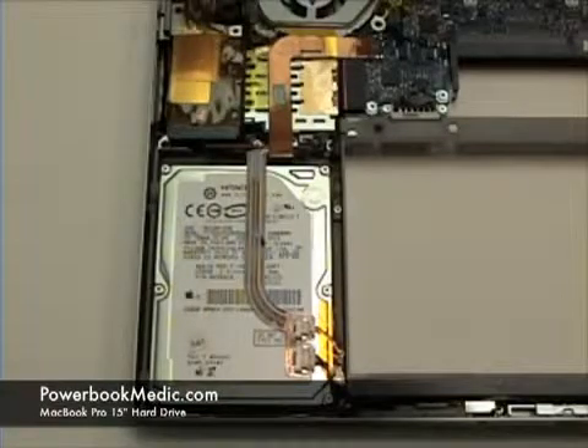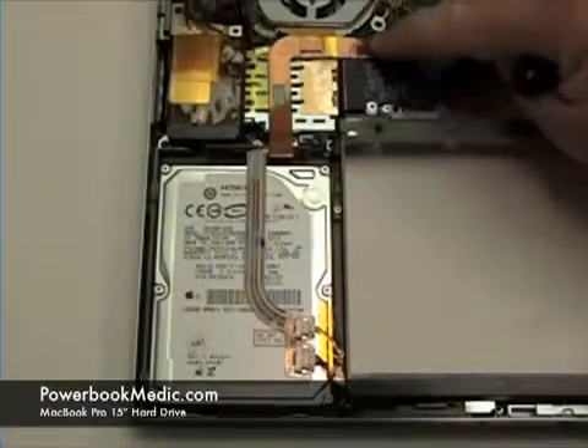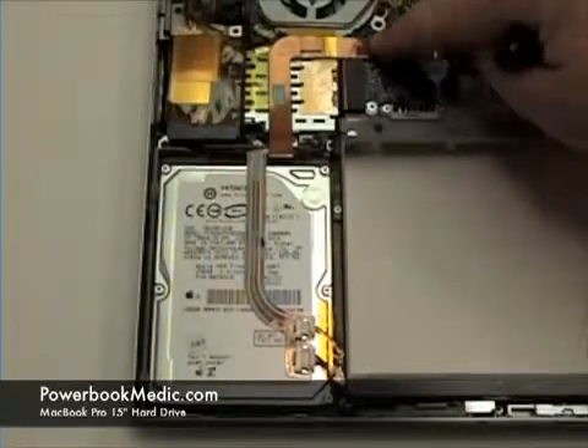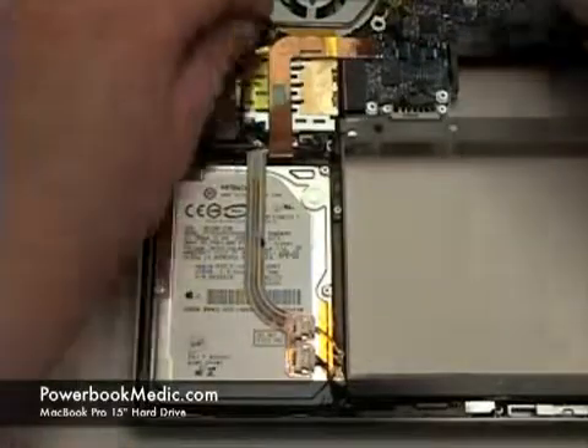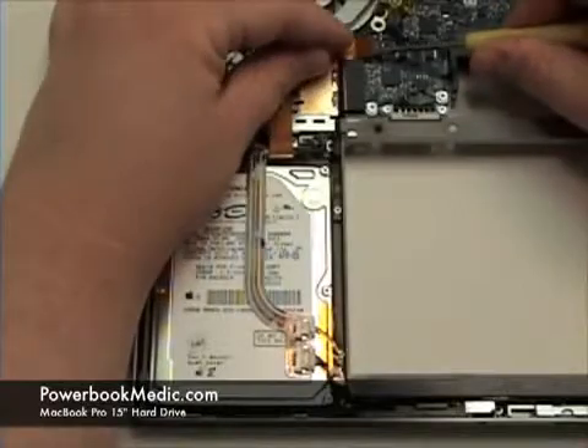Hard Drive Removal. To begin, get your Torx T6 screwdriver and your flat head screwdriver. First, you will notice a ribbon cable that connects from the logic board to the hard drive. Remove this with your flat head screwdriver.